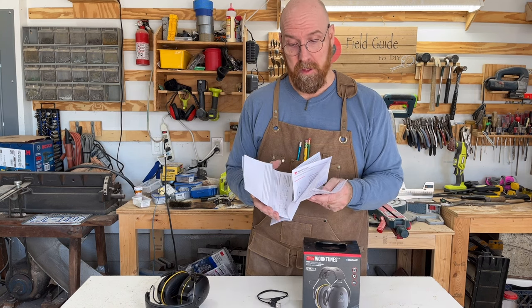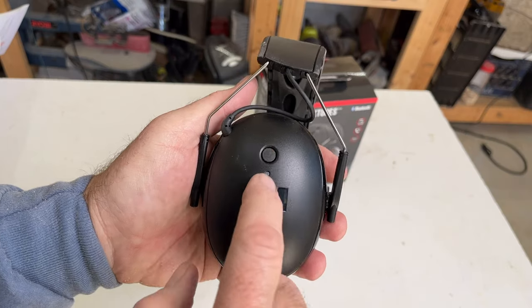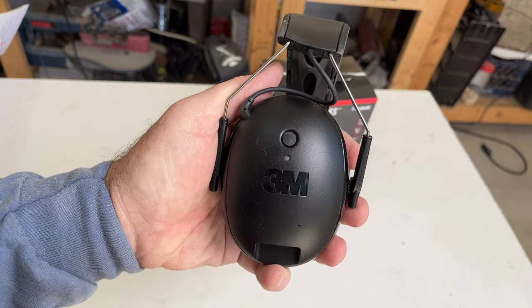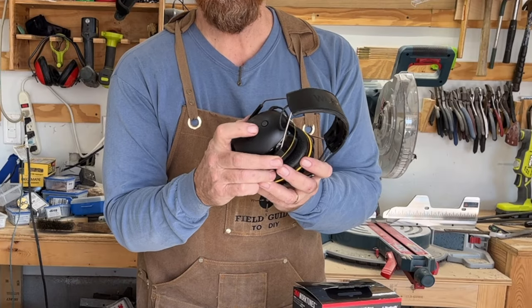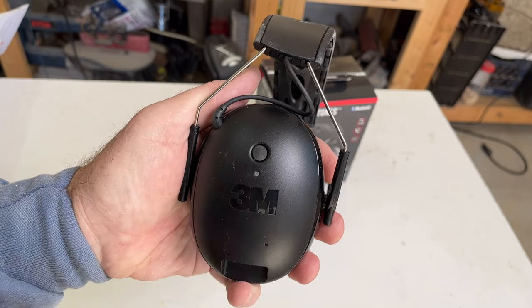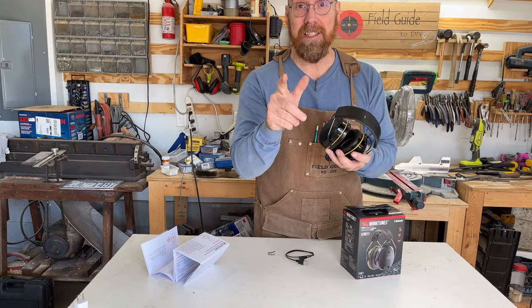It pairs with any Bluetooth device. To pair your 3M WorkTunes with your device, press and hold the power button to power it on. Then once it's on, press it twice — that will put it in Bluetooth search mode. You will see on the menu '3M WorkTunes,' then you can choose to connect. It's just that easy.